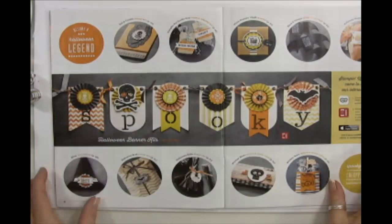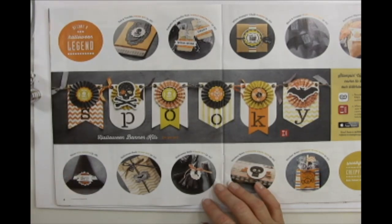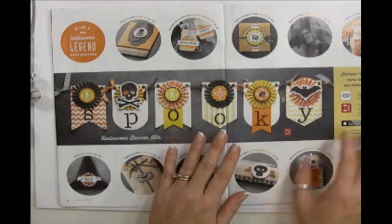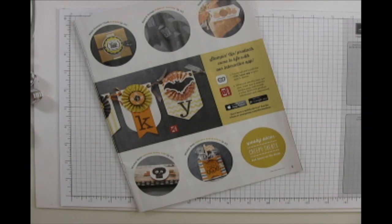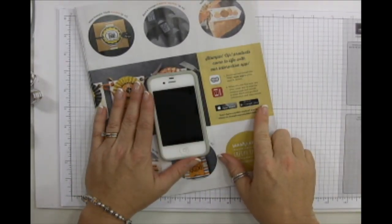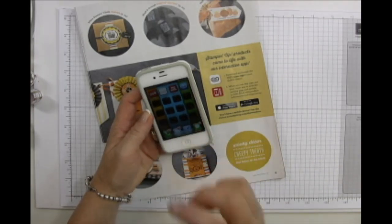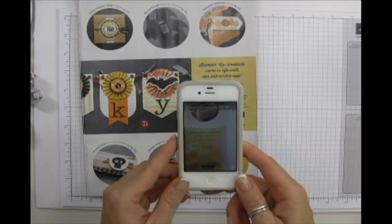Here's the Halloween page — I love everything Halloween. My 12 Weeks of Halloween is starting next week, so I'm saving what I've made so far. I want to show you an interactive feature in the catalog. Download an app called Layar — L-A-Y-A-R — on your iPhone. You need to keep the phone still once you find where the content is.